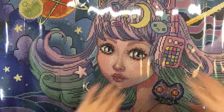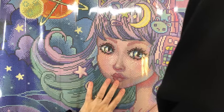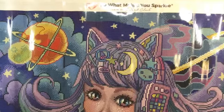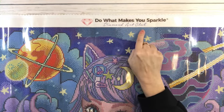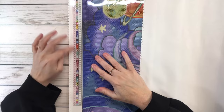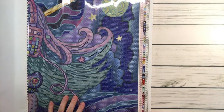Oh wow guys, she is beautiful! Oh my gosh. So all the canvases on the top it tells you 'do what makes you sparkle — Diamond Art Club,' and then it's got two legends: one on the upper left-hand side and another on the bottom right-hand side.